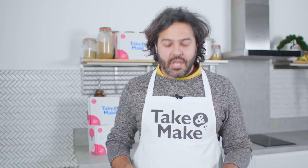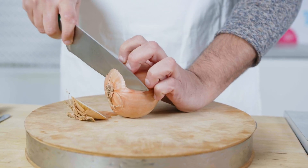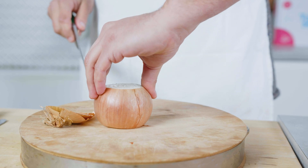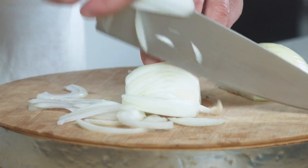To slice an onion, you want to first create a base that is safe for you to sit your onion on. First cut the tip, turn it around and cut the bottom. Put it on your chopping board, make a bridge with your hand, then cut it in half — this way it doesn't move anywhere. And you start slicing very slowly.